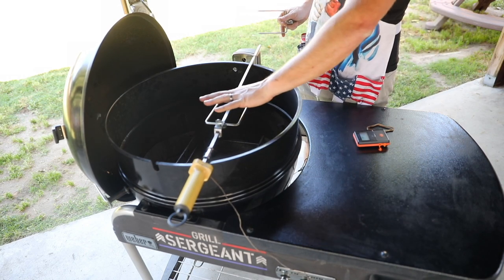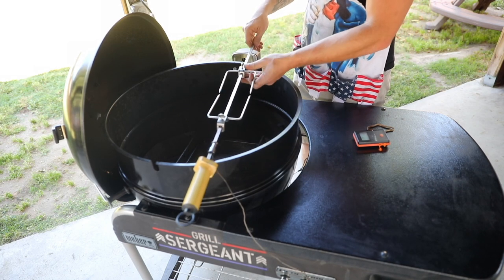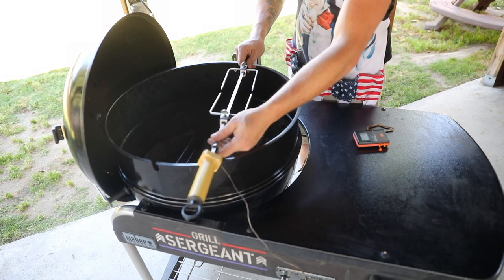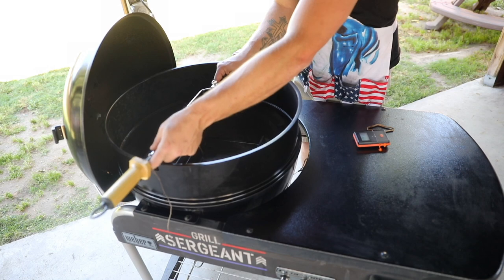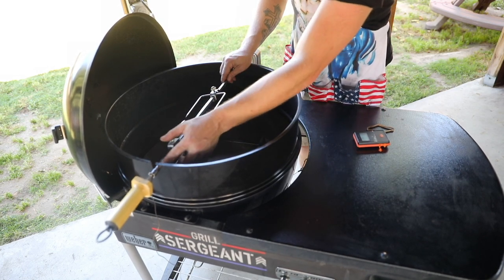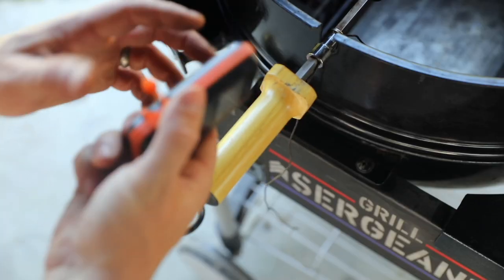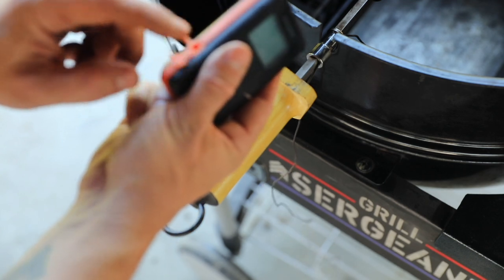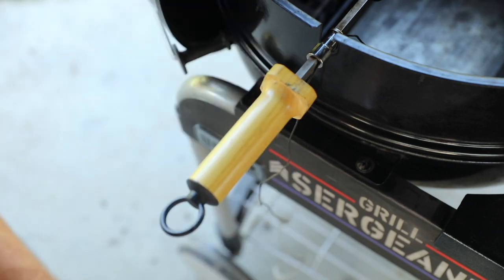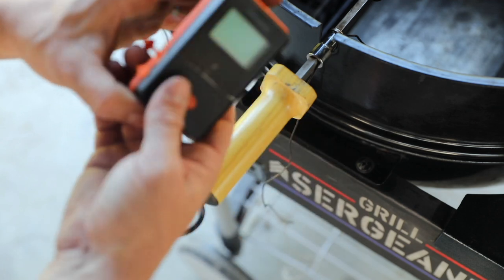Then stick whatever your meat is — chicken, roast, whatever you want to spin — and slide that in. Once that's in, put the spit end into the motor. That bushing is going to fit right into the groove. On the other end, find the port you're going to be plugging into. If it's on this side, go in a clockwise motion; if your plug-in port is on the other side, go counterclockwise.